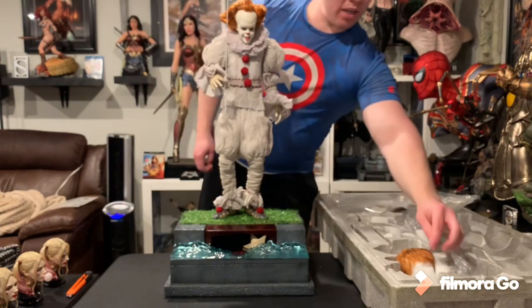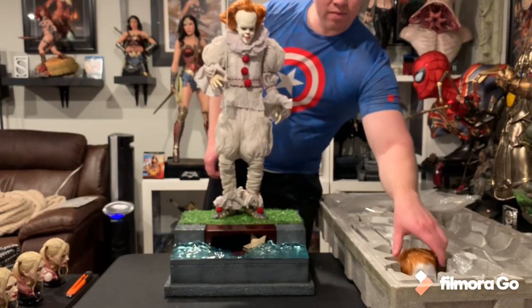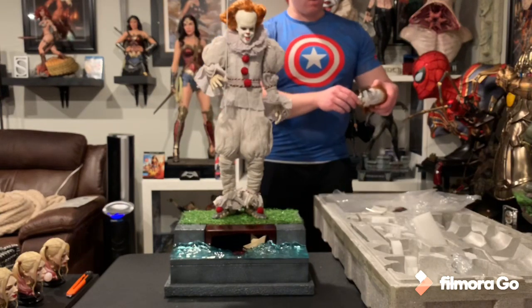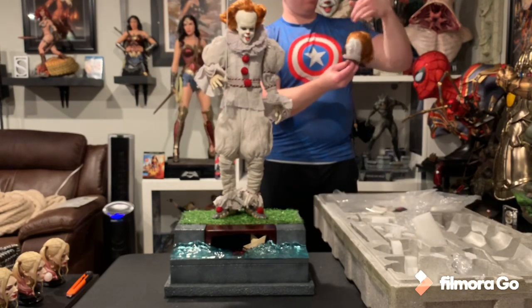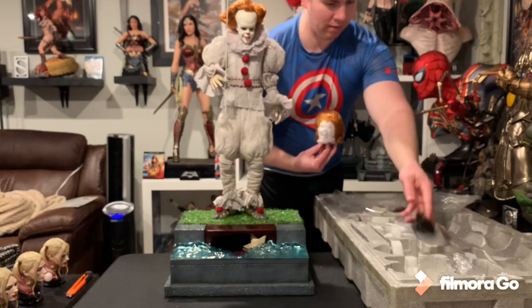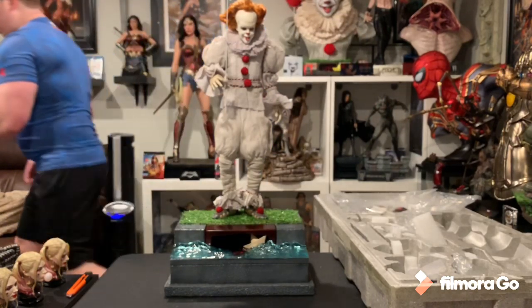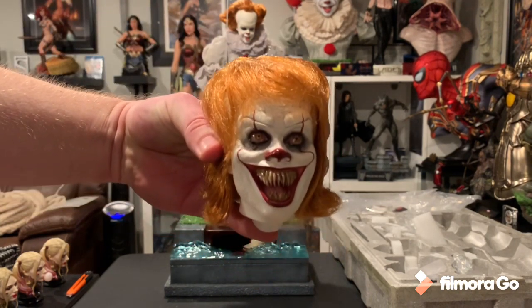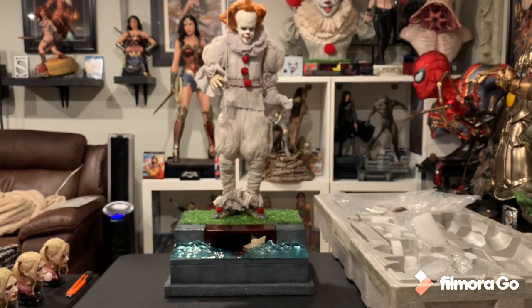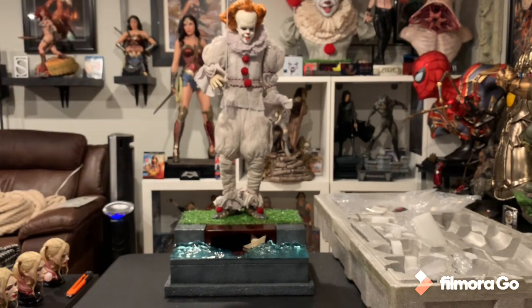Now let's check out the additional head. It does come with an alternate portrait, which you can actually display beneath the face. I'll determine which portrait I want — let me walk around and show you guys this one. Definitely gonna need to fuss with this hair. Pretty freaking sick, right? Yeah, definitely gotta fuss with this hair and fix the garment, and then get this set up next to my Pennywise bust.